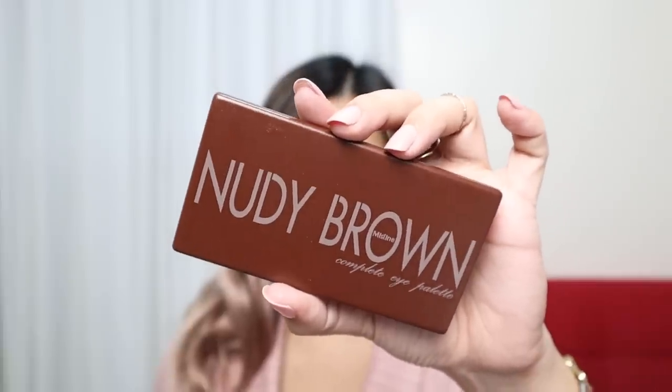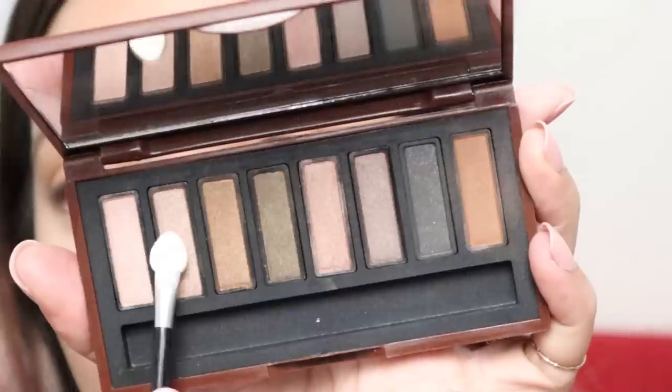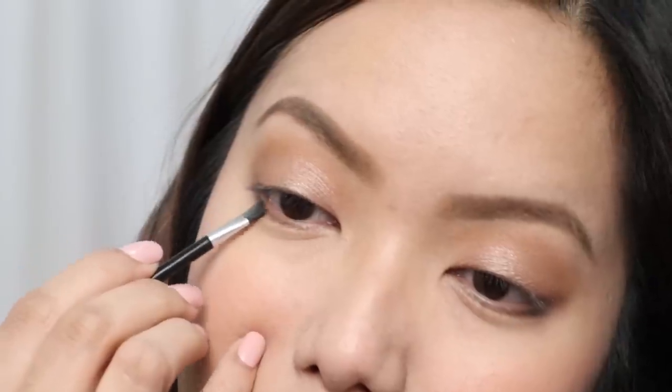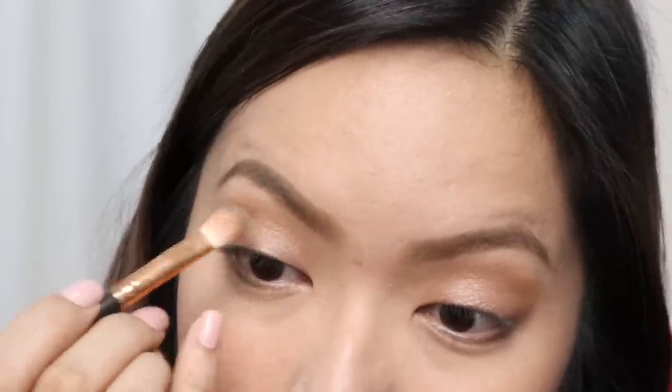After the brows, we move on to eyeshadow using the Nudy Brown Eye Palette, which is Php 599. For a polished eyeshadow look, this is really the perfect palette. I start with the crease color, picking up a perfect brown shade and adding it to the crease area — super blendable, not chalky, not muddy. Then I pick up a second shade to highlight the center of my lids. For the outer lower lash line, I combine brown and black using the angled brush from the palette. I also add the same combination on my outer V to add more dimension. This simple eyeshadow look is perfect for the office, meetings, and everyday wear.